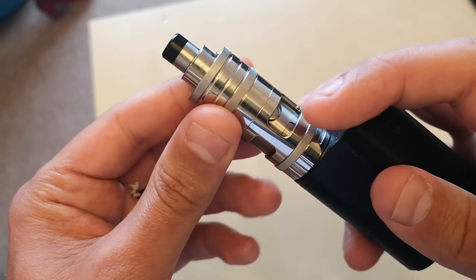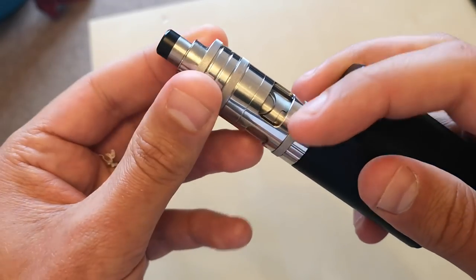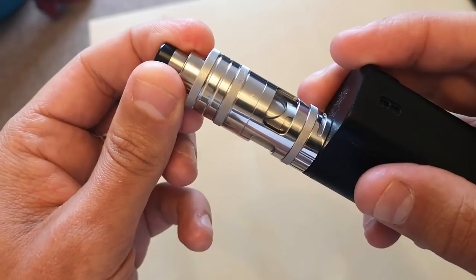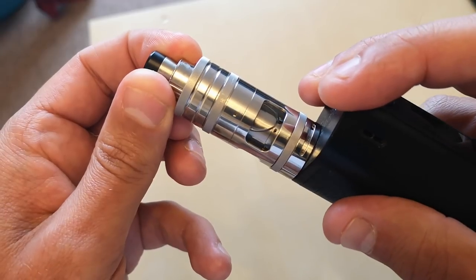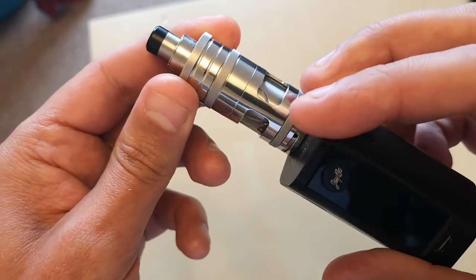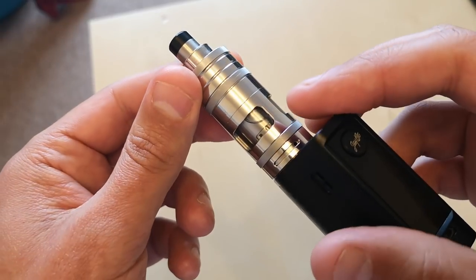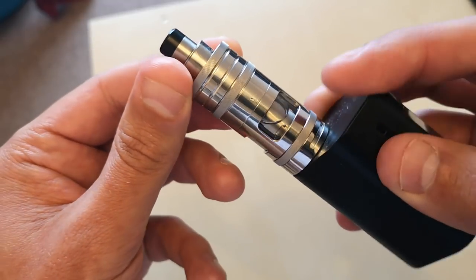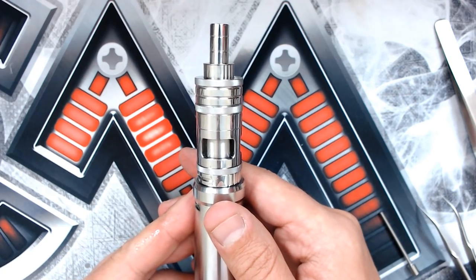When you put your e-liquid in, make sure this piece here is shut. It would have been good if they'd made it visually obvious through the glass window. When you put the liquid in you can twist this top piece and have either one, two, or all three holes exposed - but half of it's hidden by the outer section. When you want to fill, shut off all the holes so you will not flood the deck.